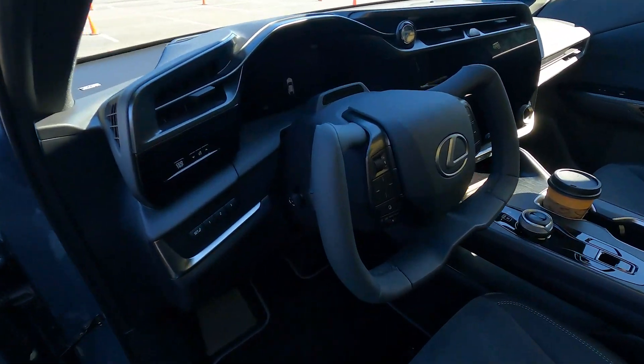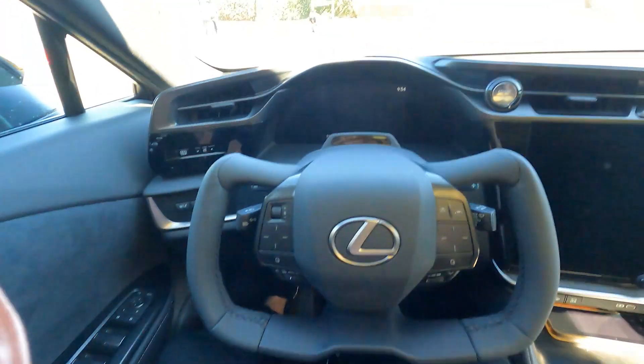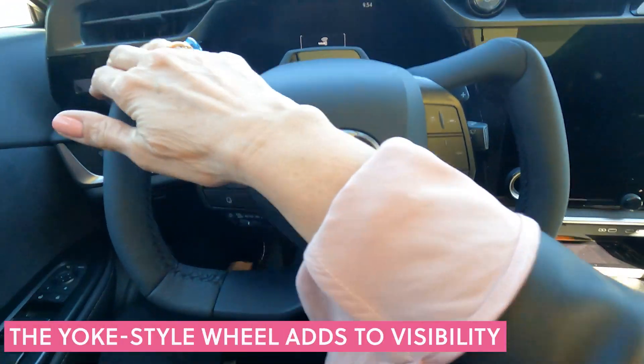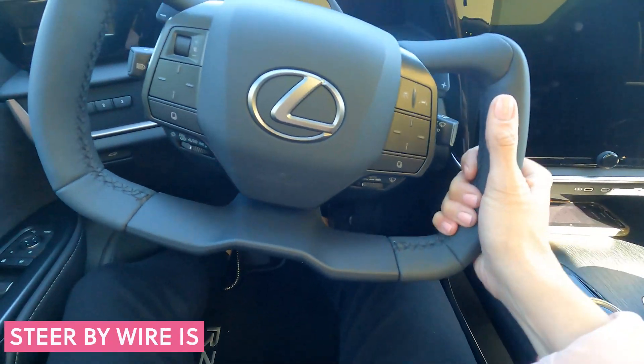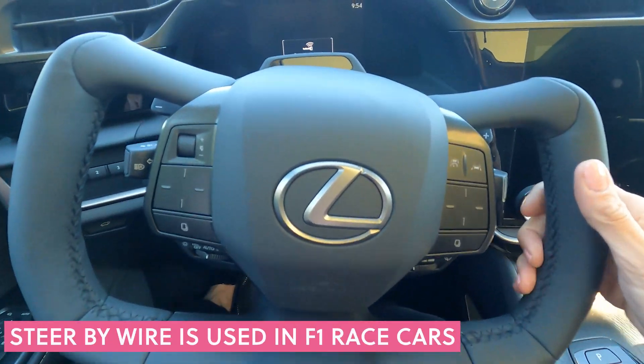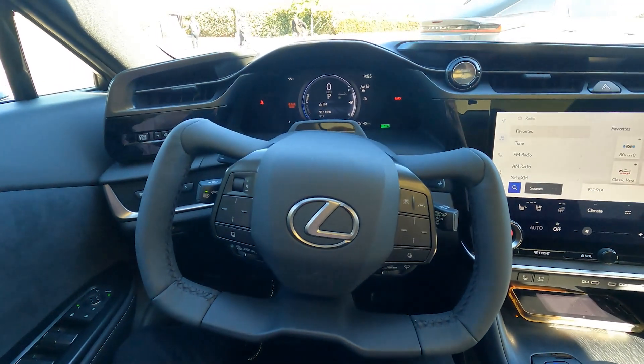Check this out — this is the steering wheel in the Lexus RZ with steer-by-wire. There's no curve at the top and no curve at the bottom. It's supposed to be easier to steer, and it is an electronic steering wheel. Now let's take a spin.